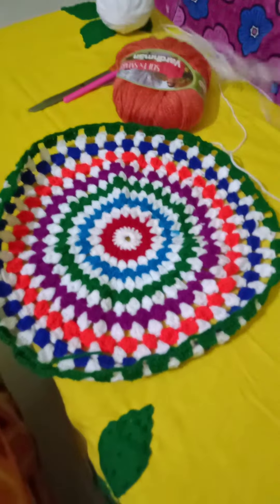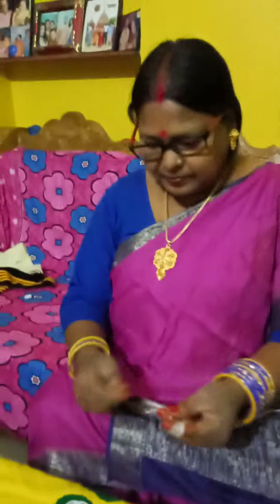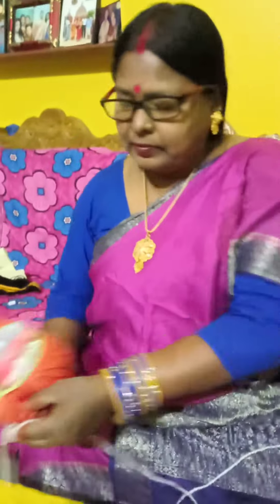Hi friends, I am a master of Manduk creativity. I do handmade work. I will take a look at this, and you will see this. I will be colored in the color. Let's go.